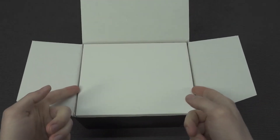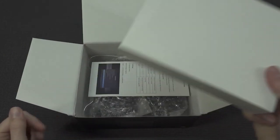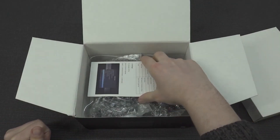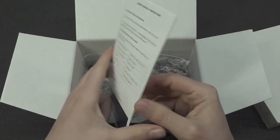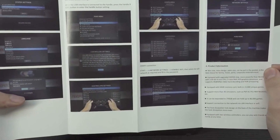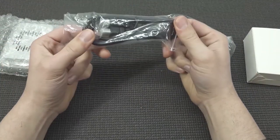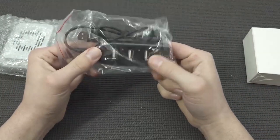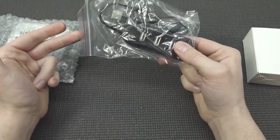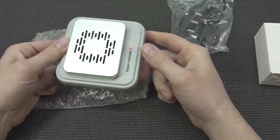The Super Console X is basically an Android box where they reuse old technology, and what you're going to get is the possibility to play some retro games. Then we're going to get the manual — it's actually a very nice high-glossy manual now. The HDMI cable is a very short one, not really special. There's also a USB hub, and the reason they give you this is if you want to use a multiplayer configuration — you're going to need it because this thing only has a couple of USB ports.